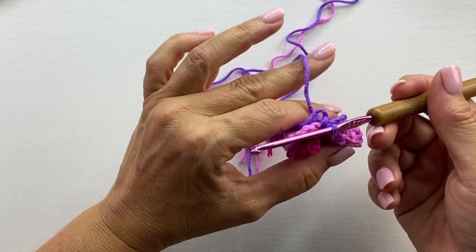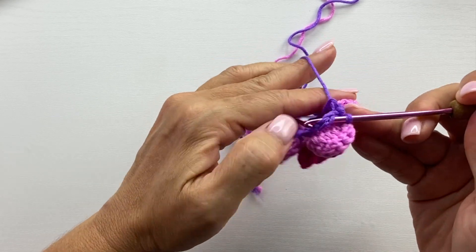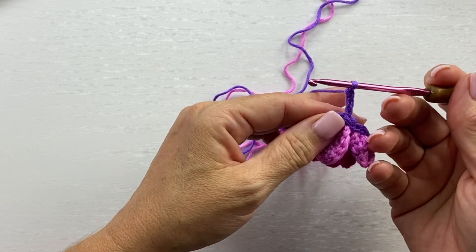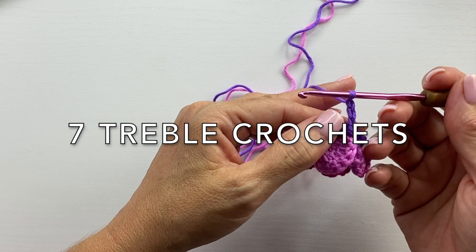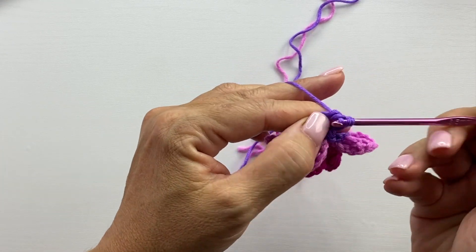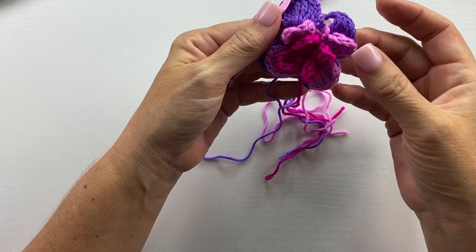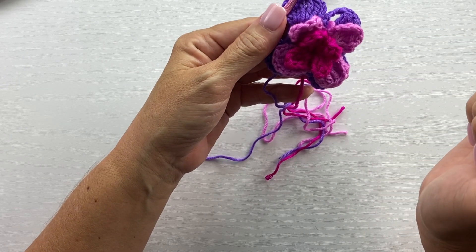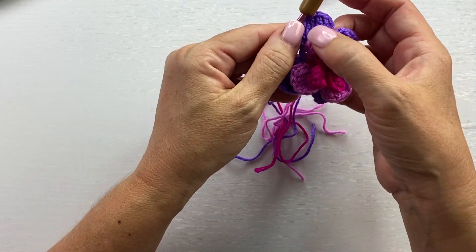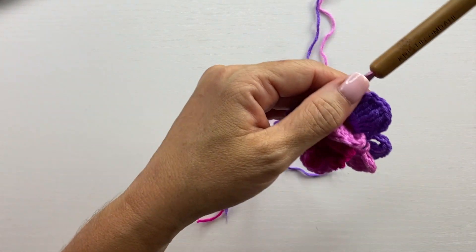Round four can only be seen from the back side of the work, and it is four chain five spaces. Round five begins with a slip stitch into that first chain five space, chain three, and work five treble crochets, chain three, and slip stitch into each of the chain five spaces around. This is what your work should look like at the end of round five — we have three different colored petals, each worked separately and worked behind the previous row. Fasten off at the end of round five and we're ready to begin the bootie portion.